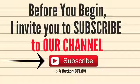Before you begin, I invite you to subscribe to our YouTube channel so you will not miss any of our entertaining videos. Leave your toilet clean in just 10 seconds with this trick — amazing!